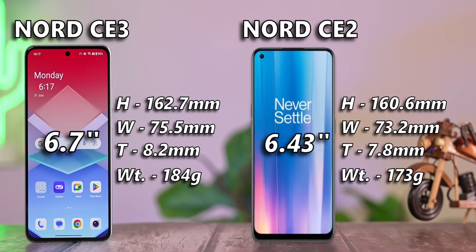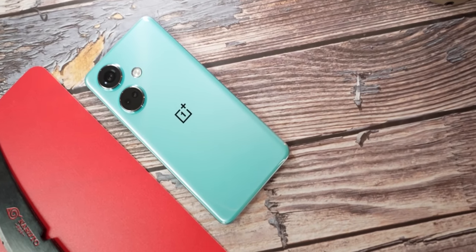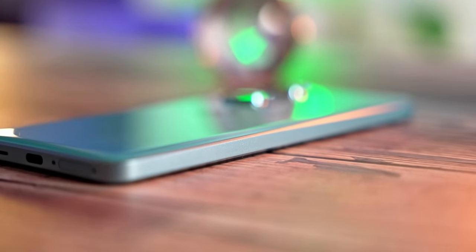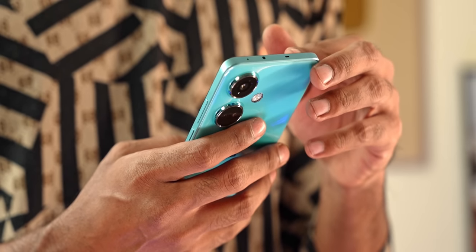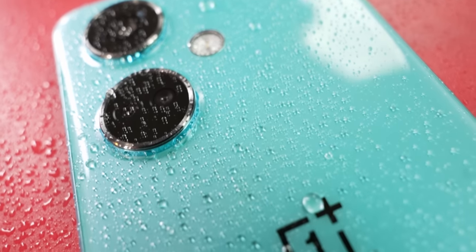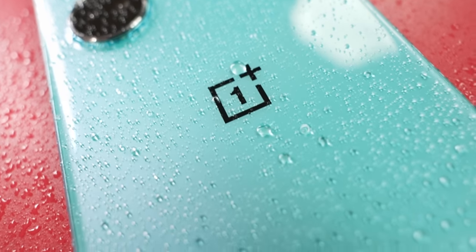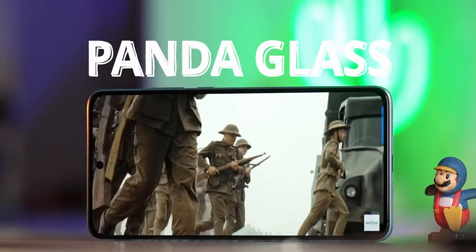A larger screen and a higher capacity battery — I understand why the size and weight had to increase, but to some consumers this might mean the CE 3 is just not as comfortable to hold and use as its predecessor. The CE 3 still continues to come with an IP54 rating for protection against splashes, and the display is now protected by Pantaglass instead of Gorilla Glass 5, which to some might seem like a downgrade.